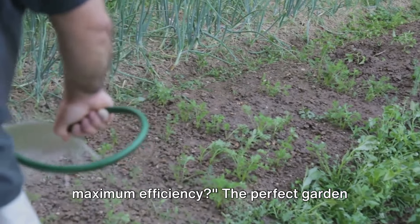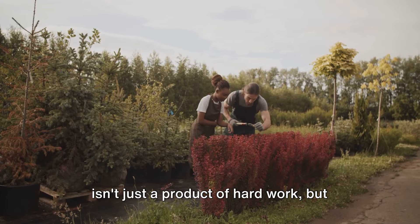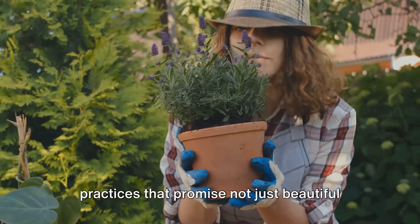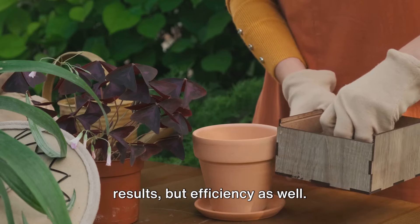Want to transform your garden with maximum efficiency? The perfect garden isn't just a product of hard work, but also the right techniques. Today, we'll uncover the best gardening practices that promise not just beautiful results, but efficiency as well.